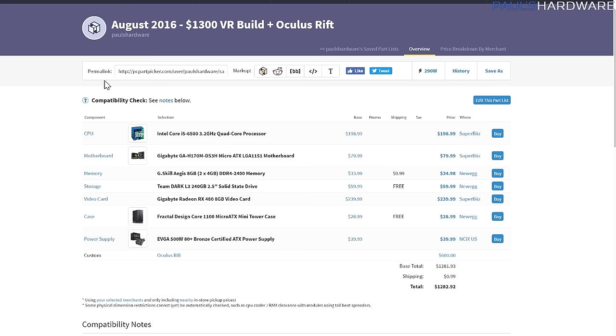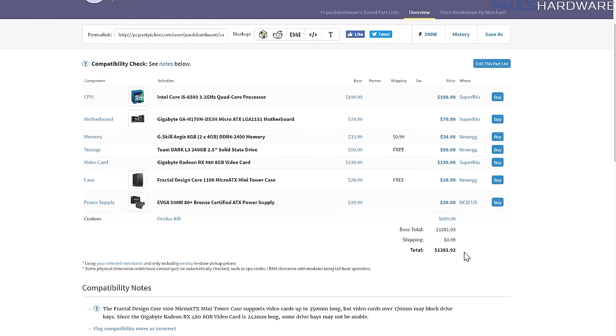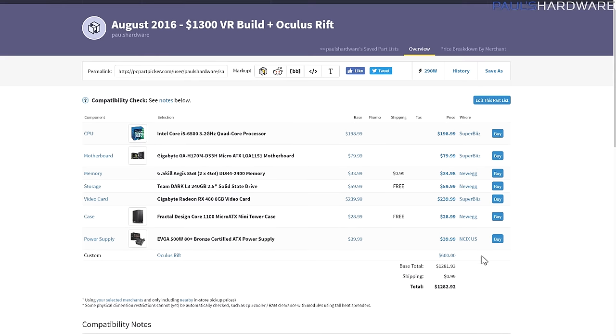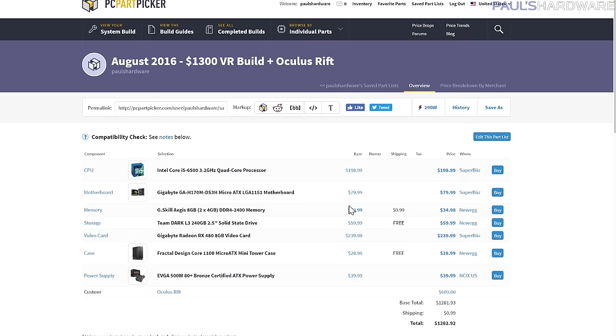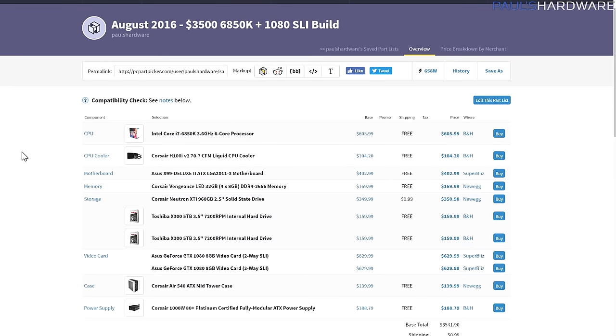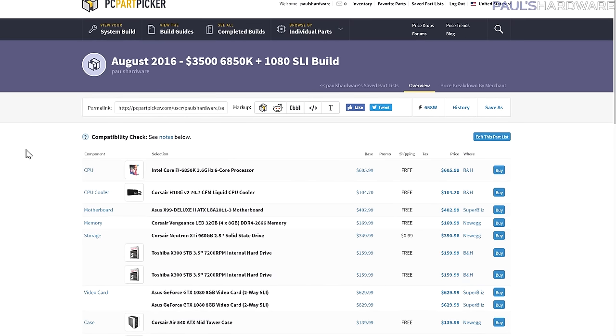This whole system comes in at just shy of $1,300, including $600 for the Oculus Rift. So $1,300 total gets you off the ground and running with VR. I think that's a pretty good deal, especially when you consider that a Titan X costs $1,200 by itself.